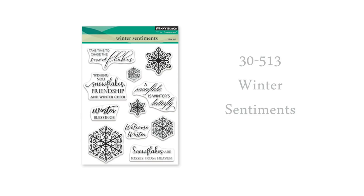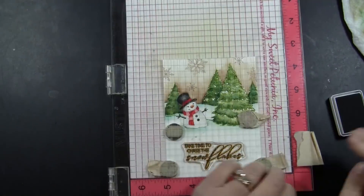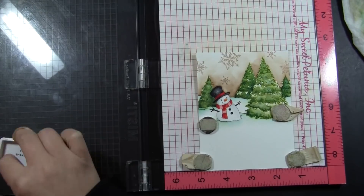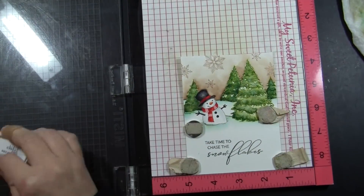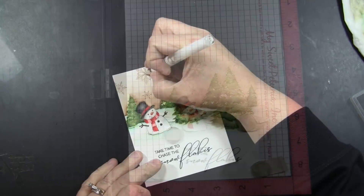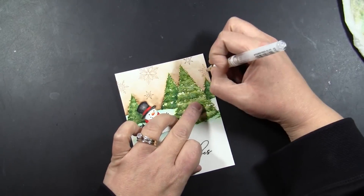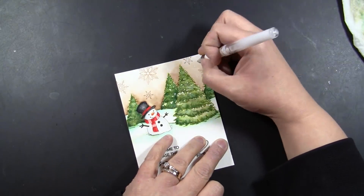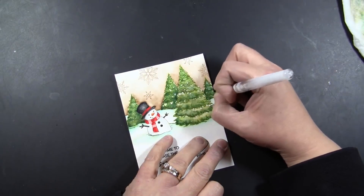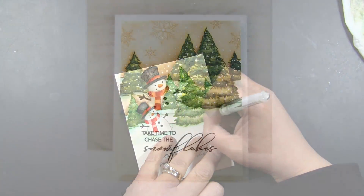Finally, the last thing I'm going to add is the sentiment, which is from the Penny Black set called Winter Sentiments. Today I'm using 'Take Time to Chase the Snowflakes,' which is great for Christmas or any wintery card. I'm inking this with Watering Can Miniature Archival Ink — I love the color, and stamped a couple of times in the Misti it darkens up to a nice charcoal color that ties in really well with the snowman's hat. Then I'm adding some snowflakes to the panel using my white gel pen, which is also a great way to hide any imperfections in your trees if they look a little blobby or too dark in any areas.